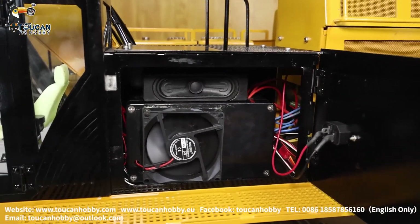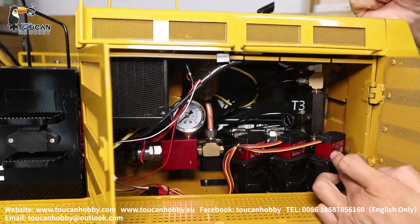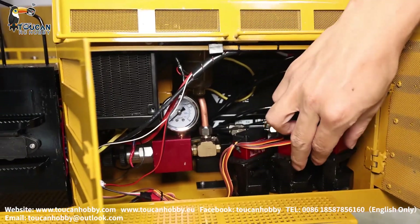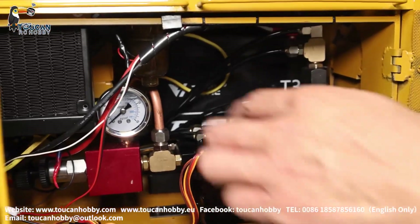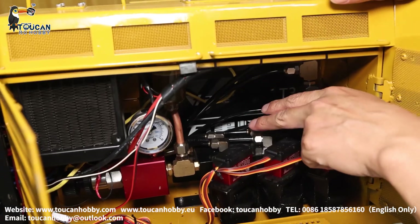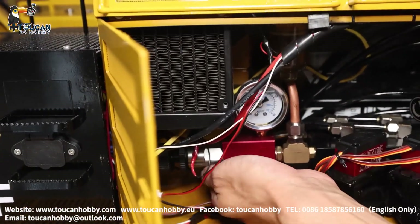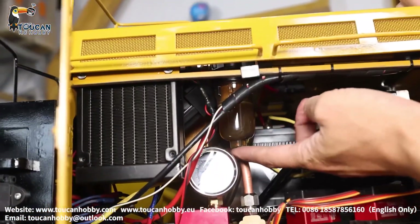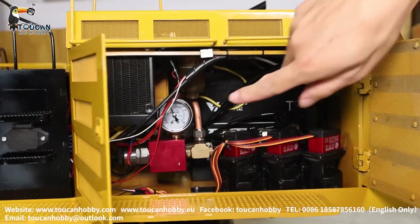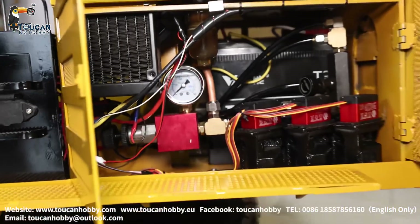That's three distribution valves with 30 kg servo. Three distribution valves — one for the big arm, one for the front arm, one for the bucket. Here the big black one, that's the block for distributing the oil to all the oil channels inside, distributing to the big arm, the front arm, and the bucket. Here for the return line, we have a filter on the top for cleaning particles inside the oil system. Here's the oil pressure — when you're running the pump, see the pressure, it is around 50 kg per square cm.